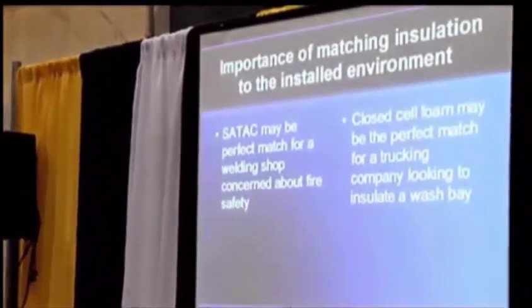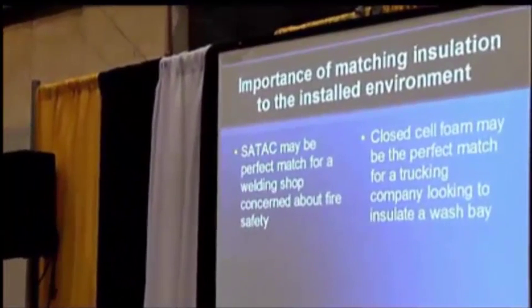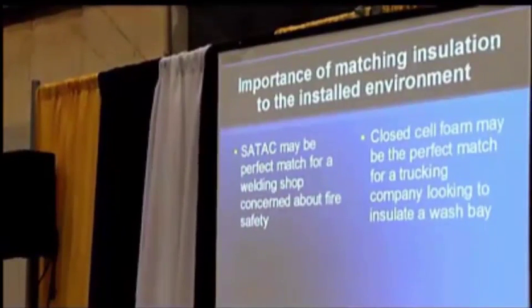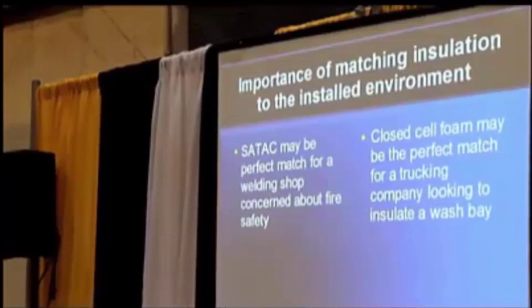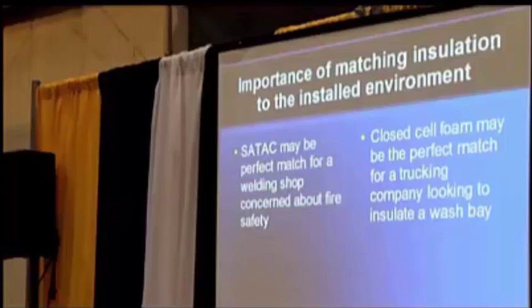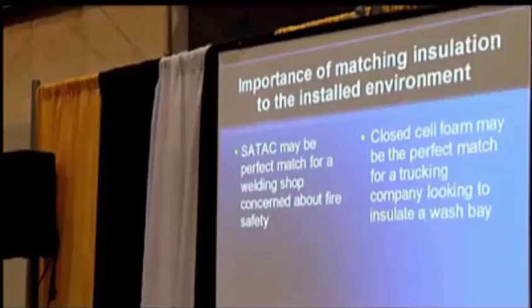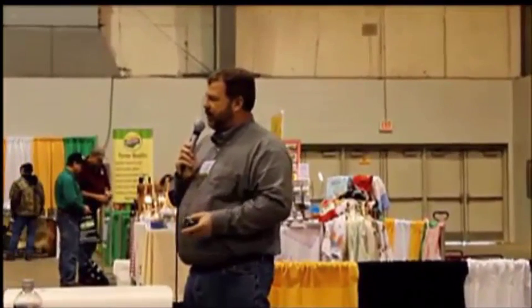When you try to match what you're going to use your building for to the insulation, a quick example: with SATAC, if you have a welding shop where you're grinding, welding, using torches, and have sparks and embers all day, it's a perfect fit — you're not going to lose your shop to fire. But if you own a trucking company or have a wash bay that's wet all day, SATAC is not for you. The adhesives are latex and will eventually wear down. That's where closed cell shines — you can spray water on it all day and it holds up just as well.